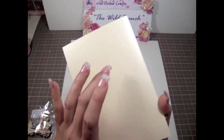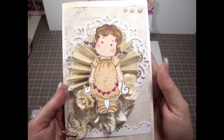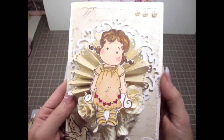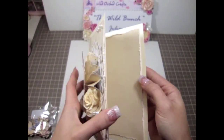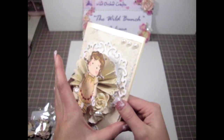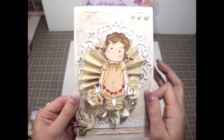I just used some cream color stock paper as the base for this card. Tilda is absolutely adorable — she's like one of my favorite stamps so far. Over here I just added some pearls in the corner. And then on the inside I just added a piece of the paper collection so I can write a message in there. It's pretty simple, but I really love the clean vintage look to this card.